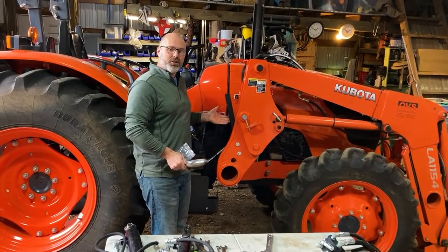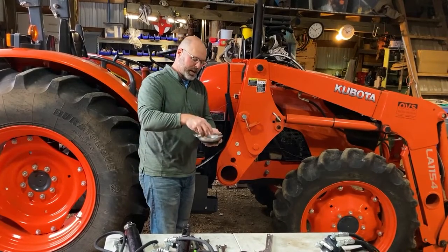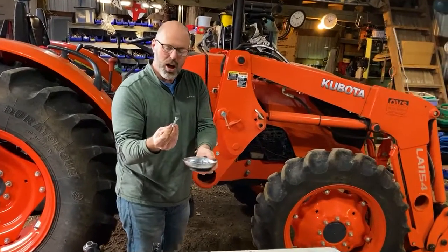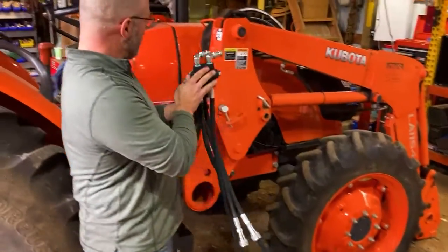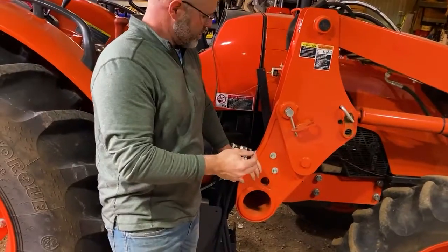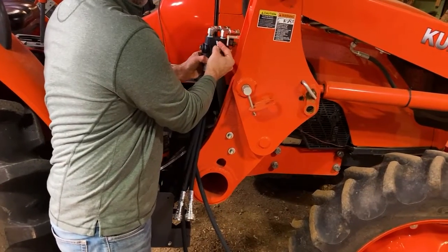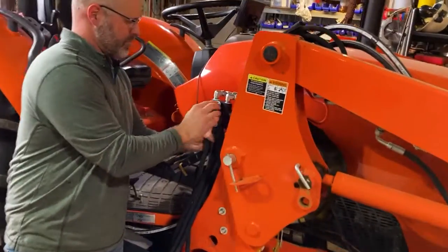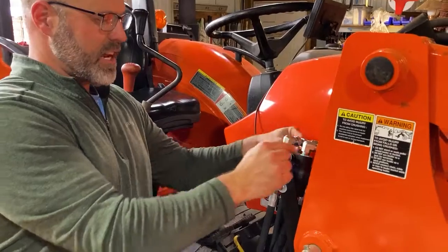With the bracket mounted to the tractor, I'm now ready to install the valve onto this bracket. I'm going to take the hardware kit and empty it out into a magnetic tray, and I'm going to be using the washers and the longest bolts. On this tractor, the valve mounts to the inside of this bracket, and I'm going to take one of these long bolts with a washer on it and slide it right through. Put a lock washer and a nut on the inside and tighten with a half-inch wrench.